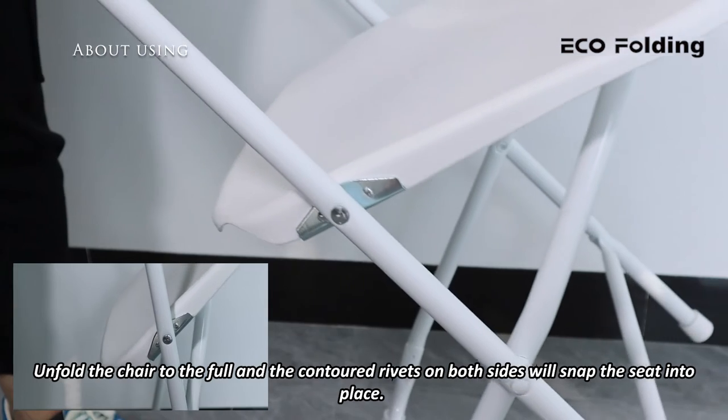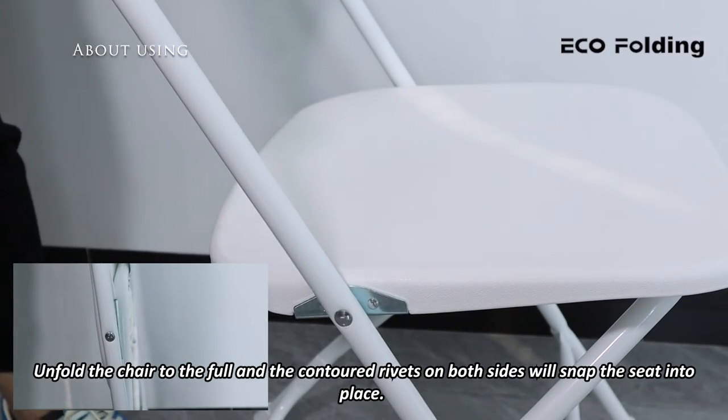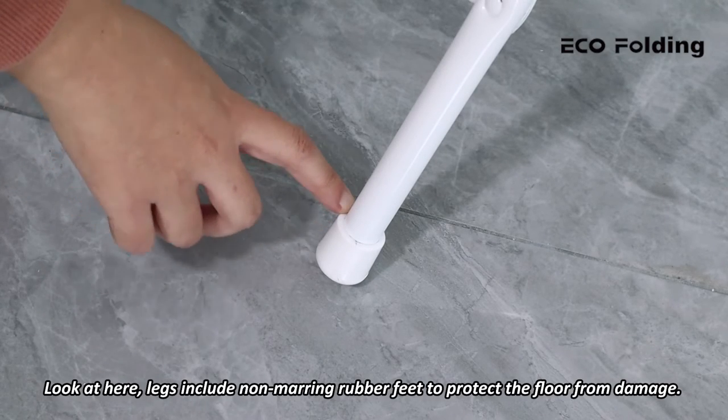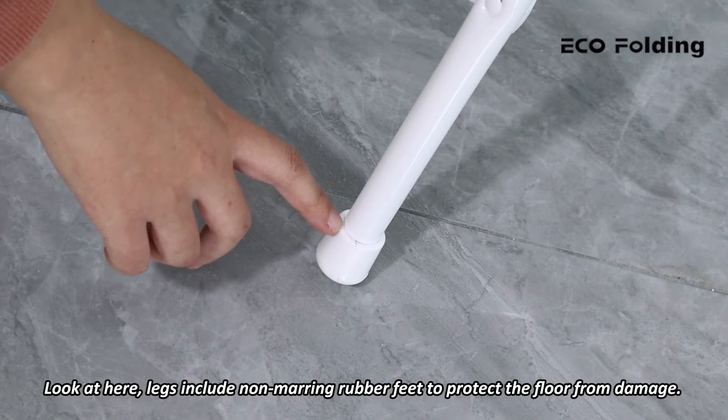Unfold the chair to the full and the contoured rivets on both sides will snap the seat into place — it's firm and secure. The legs include non-marring rubber feet to protect the floor from damage.